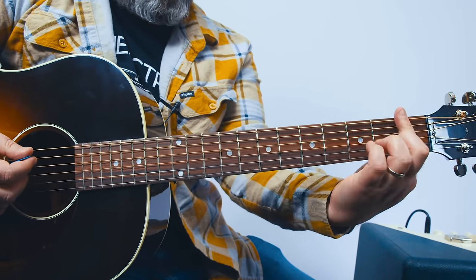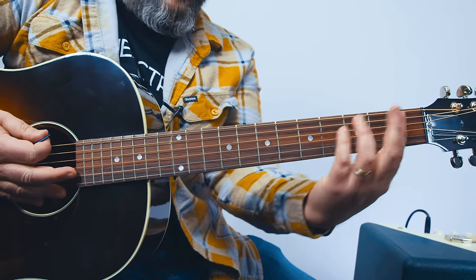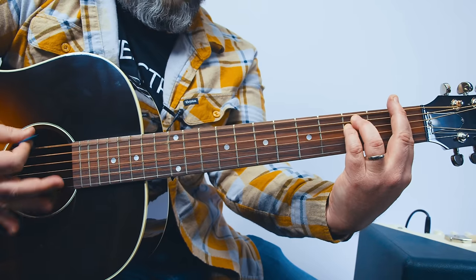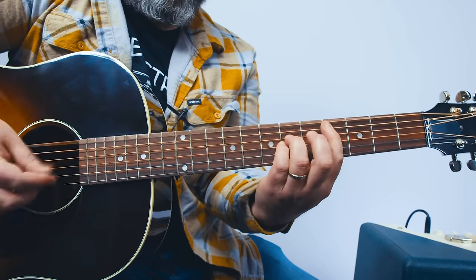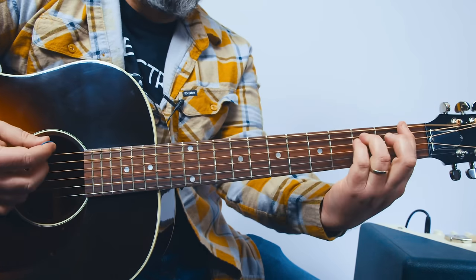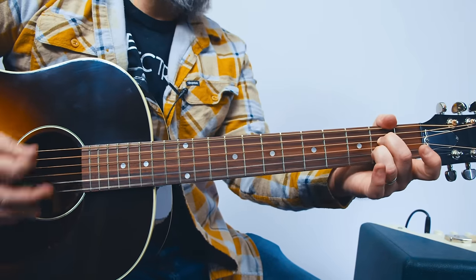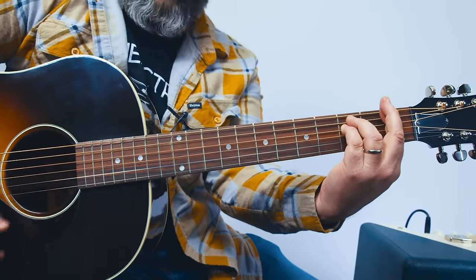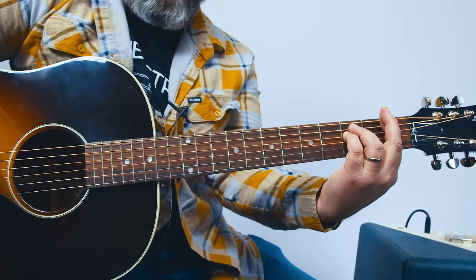So you're barring the first fret with an E minor looking shape. If you can't quite get that, you could do a power chord. So that's E minor, A7, D minor, to F minor, back to E minor, A7, D minor, G.